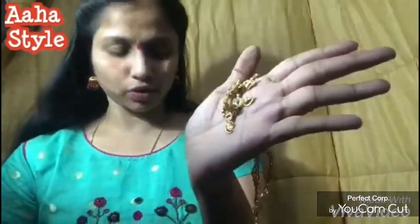I have a necklace here and it has a big bead. I am going to put it right here and place it in the same way. I am going to try it out.